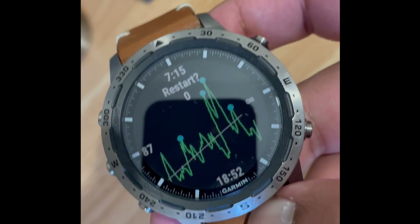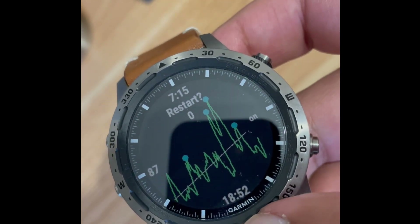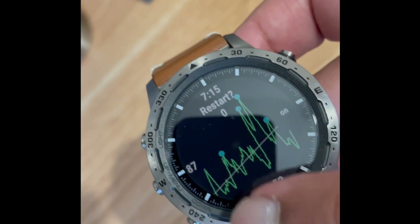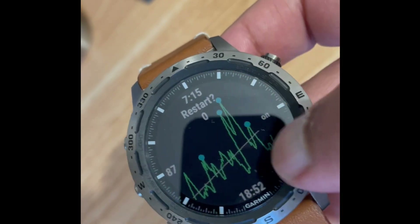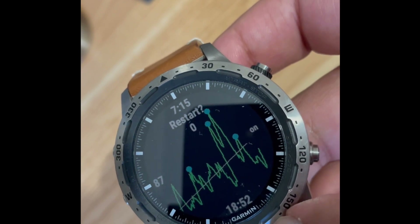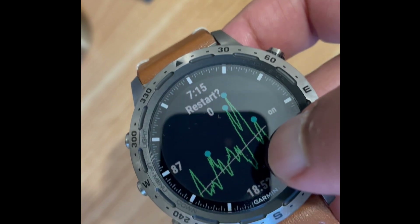It tracks that overnight, or over sleep duration. So you can see this is an actual one from my sleep last night. You can see the various cycles that I'm going through. The blue dots basically indicate periods where you're most awake during that time, and this white trend line is basically your heart rate variability.